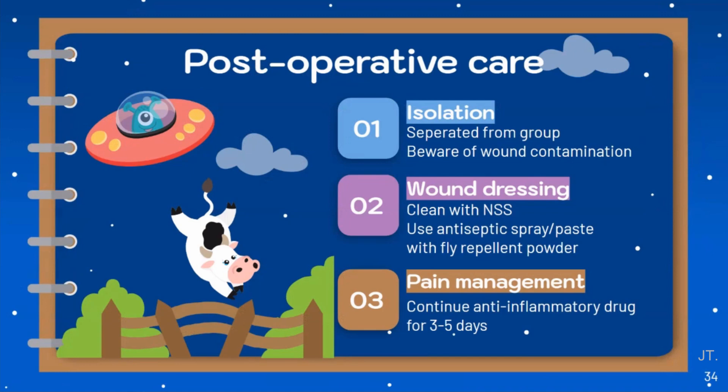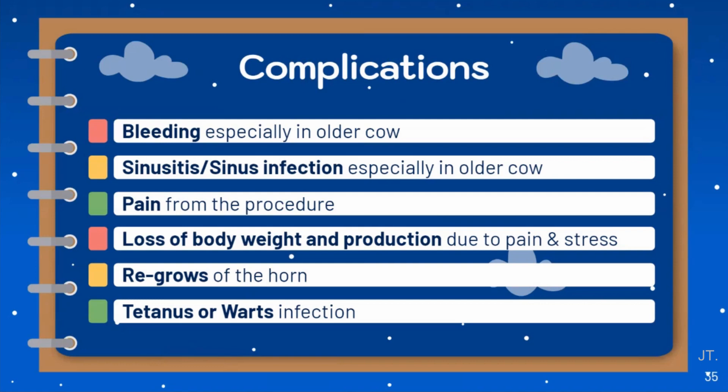For post-operative care, first of all, we have to separate the cow from the group to control contamination and contact between animals. Wound dressing should be done every two to three days using normal saline solution, antiseptic spray or paste, and fly repellent powder. Pain management is also important — we can administer anti-inflammatory drugs for three to five days after the procedure. Complications that may occur include bleeding and sinusitis, especially in older cows, pain from the procedure, loss of body weight, and reactions due to pain and stress after being restrained. Regrowth from the remnant horn corium may occur if the corium is still left, and tetanus infection may also occur.